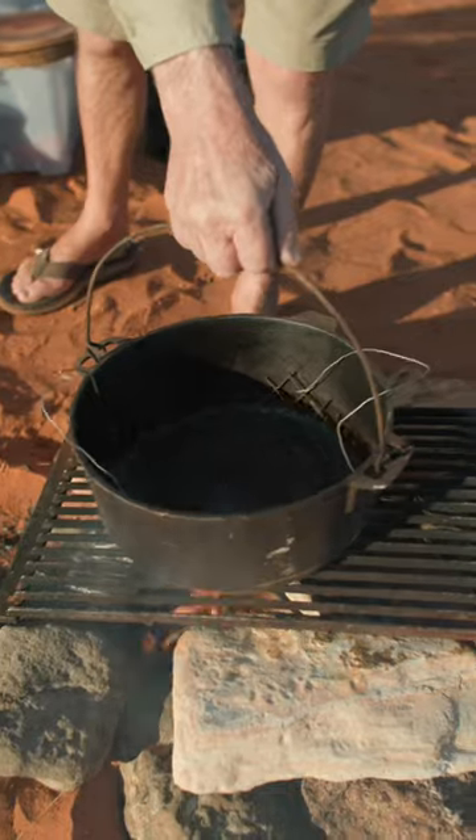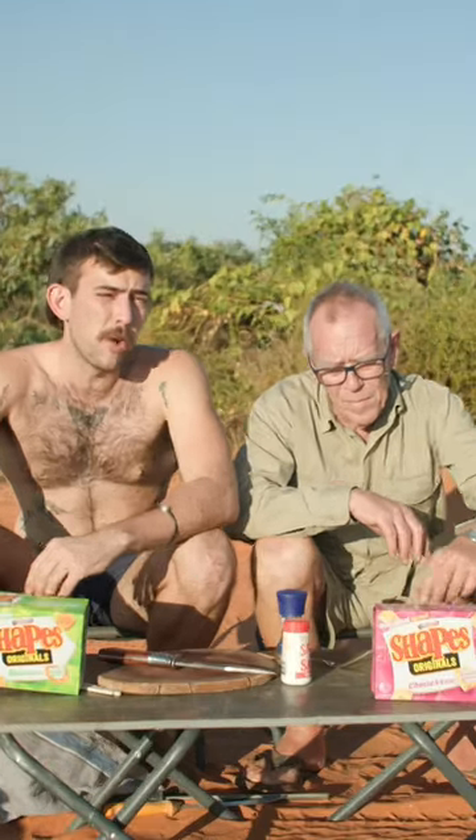Today we're crumbing our chicken using biscuits. We're going to be making fried chicken and crumbing the chicken with shapes. Let's give it a crack.